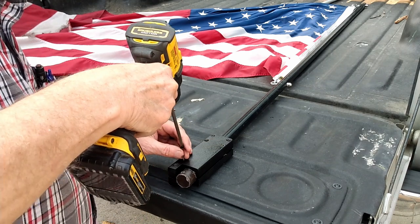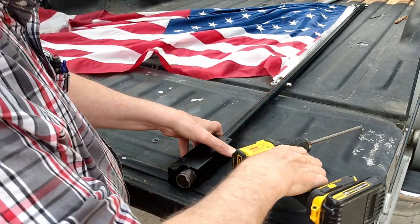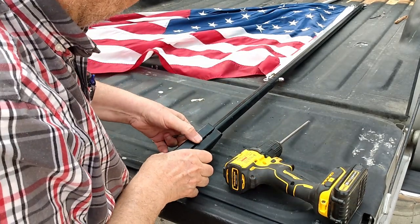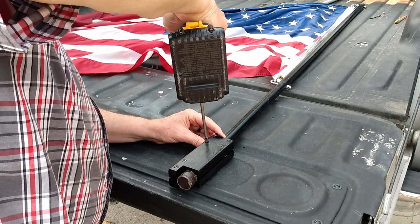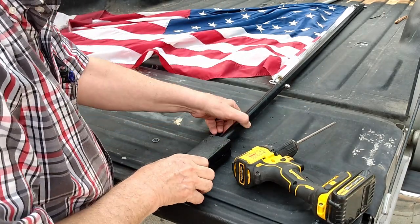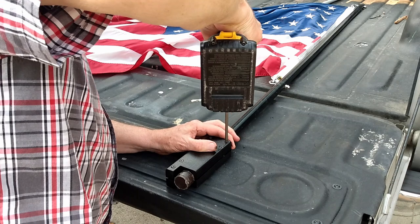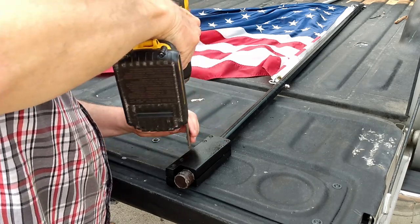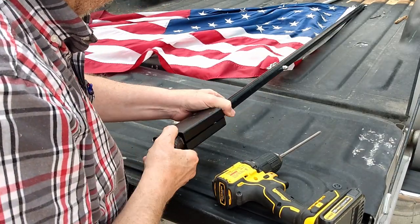This is for my neighbor's truck — he's a firefighter, was a cop, he's got like 29 years of service, should retire next year, and he flies the flags on his truck that at one time flew over his fire station. So I thought, who better to make a holder for.